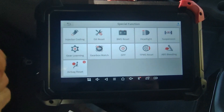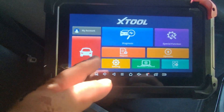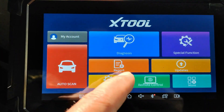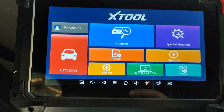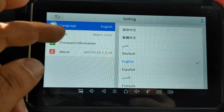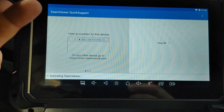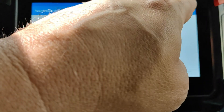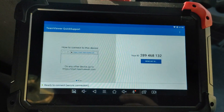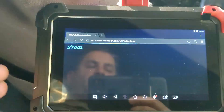Other scan tools from Xtool, like the D8 and the D7, have a few more resets. This one is limited to 16. We got the reports function, and updating is really easy — we can get all the updates if we wanted to. We got the settings where we can choose our language and choose metric or imperial. We have the remote access feature using TeamViewer — leave this connected to the vehicle with Wi-Fi and you can control it from the comfort of your garage. Under more, we have the Xtool cloud, which launches a browser so you can go online.